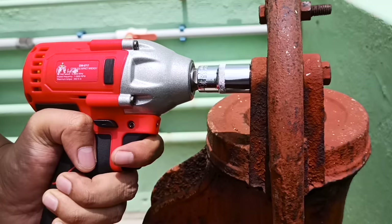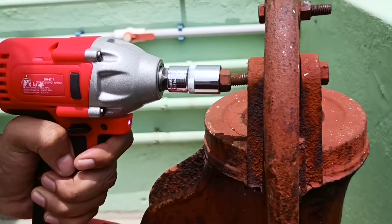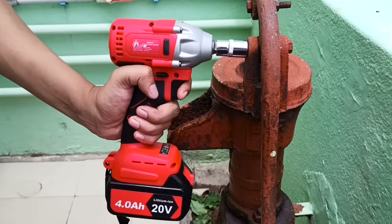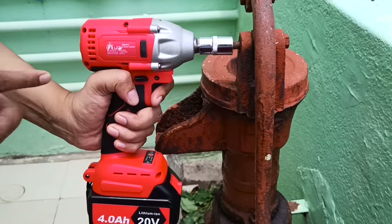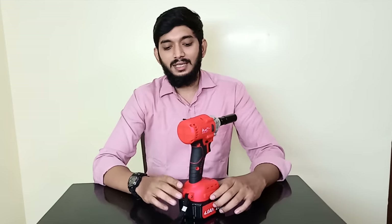We can loosen the nut. We can reduce the speed of the machine. We can remove the nut from the bottom, the left, or the right. We can use the brake stop function. If the nut is loose, we will tension with the rotor — we will stop the rotor. The rotor will stop.